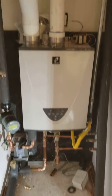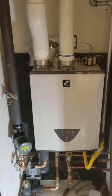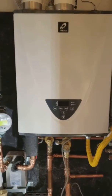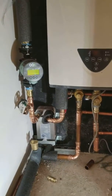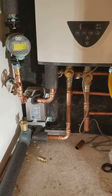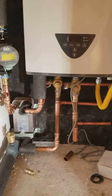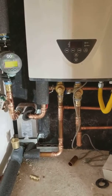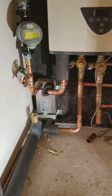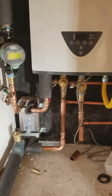Hello guys, Matt here with 88HVAC. What do we got here? We got a Takagi TK540. What don't we have here? We don't have a primary pump going through the heat exchanger this time, because this little machine has a big enough pump to run hot water through this heat exchanger to make my radiant system operate. Pretty nice.